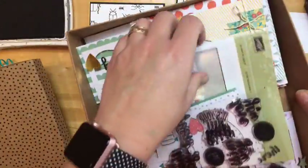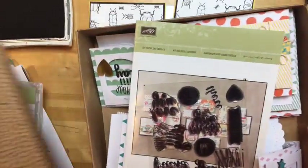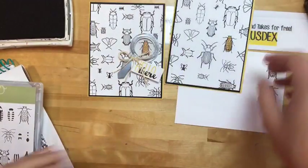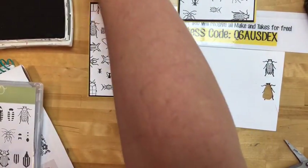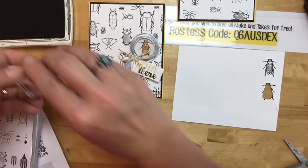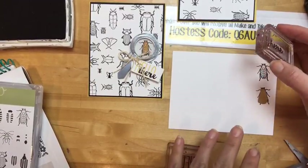I challenge you to look through the catalog and your sentiments and get creative — sometimes you can piece words together to make different sayings. I really like doing that. You can use post-it notes to cover parts of a sentiment you don't want to stamp.